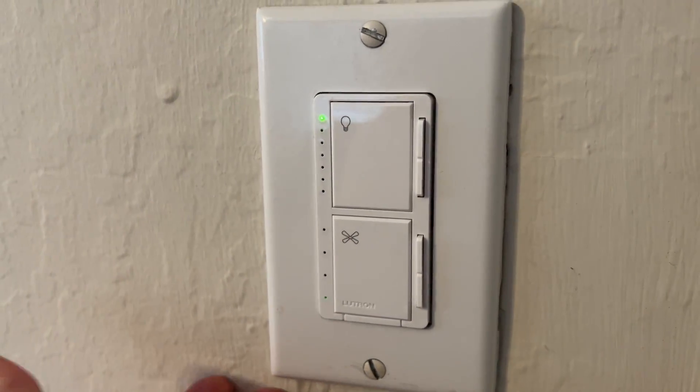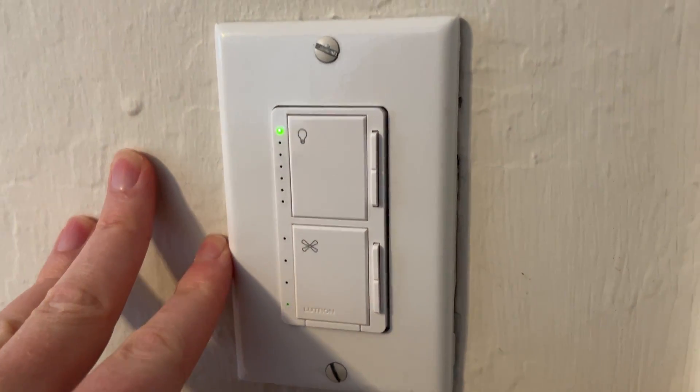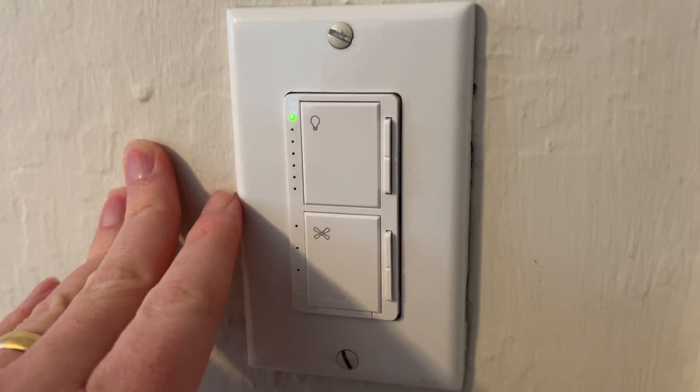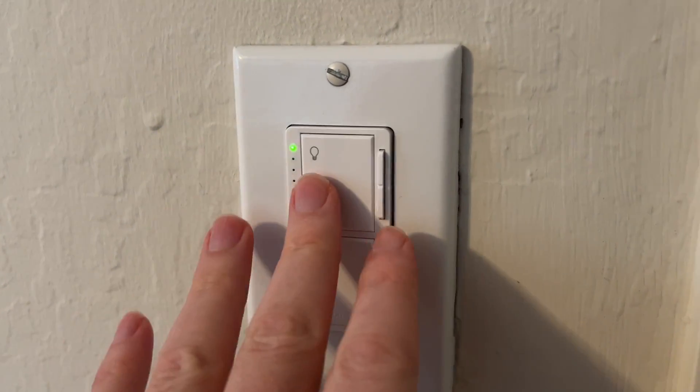Installing this was very simple. I removed the old one — obviously I shut the power off first at the breaker, tested it, then removed the old one. There are video guides you can follow to install it. If you feel uncomfortable, just get an electrician to do it, but as you can see it really creates a very fancy look and feel.